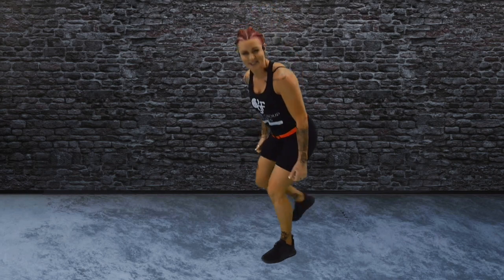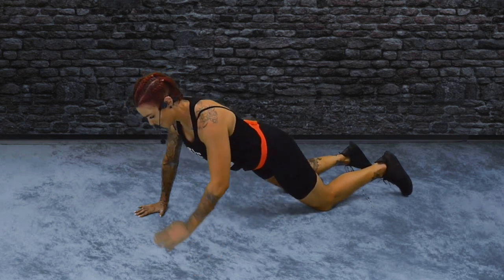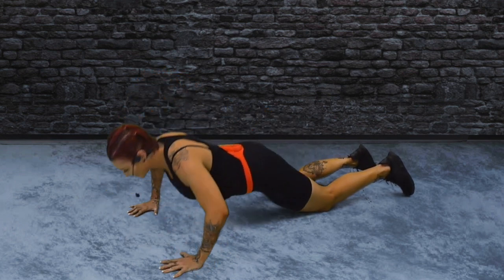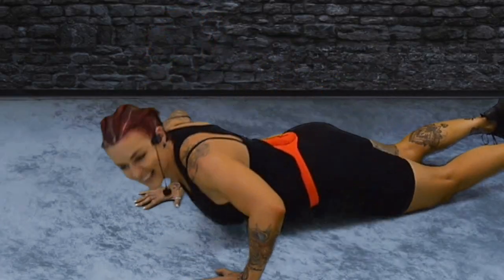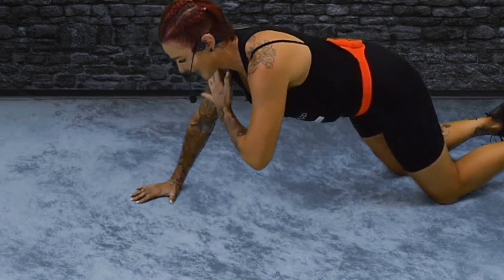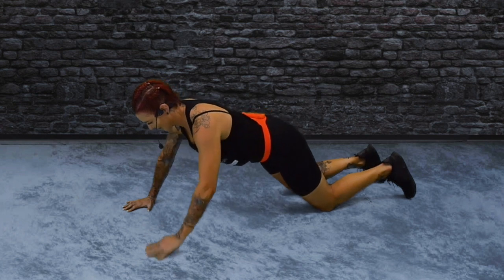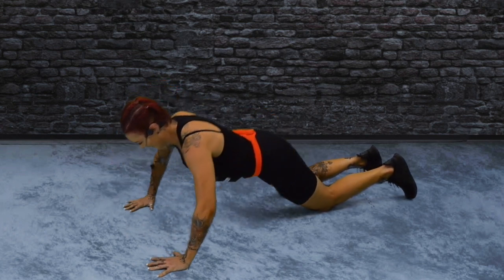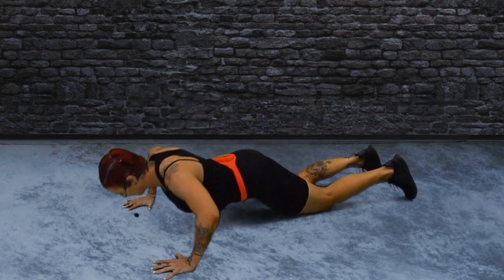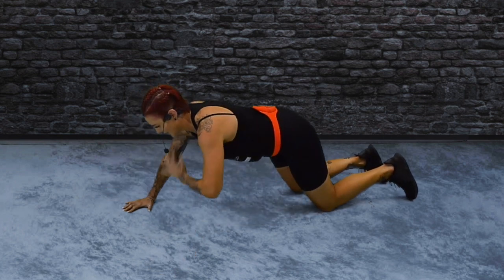Come down to the ground. You're going to give me a push-up with a tap. Push, tap, push, tap. Opposite hand, opposite shoulder. Just all the way down. Elbows out wide, head up. Spread those fingers. Couple more. Good.